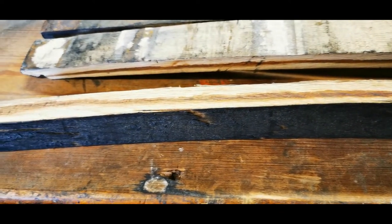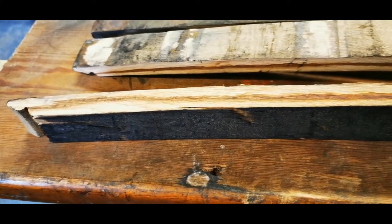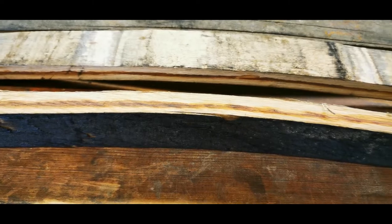We obviously can't name the whiskies that are distilled — we'd probably be sued in the High Court if we did — but that's where the whisky stave came from. So you can let your own imagination work on what whiskies were actually distilled within this barrel.